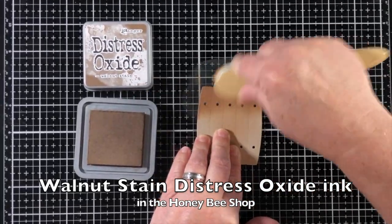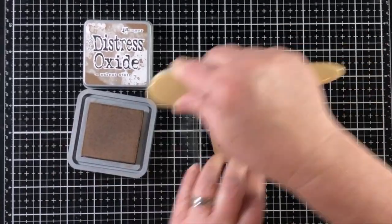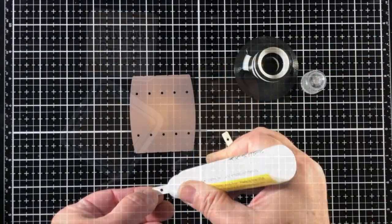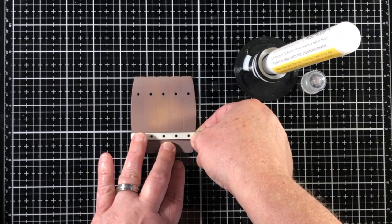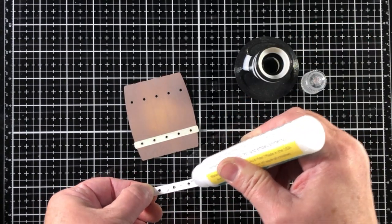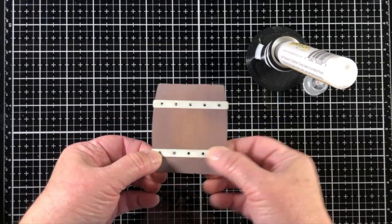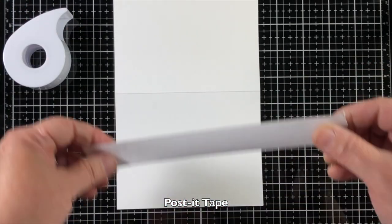I made the die cut of the barrel from craft colored cardstock because that's going to be my lightest shade. I've got walnut stain Distress Oxide here and I wanted to keep the look to where it has a contoured edge on each side, so I made sure to leave it much lighter in the middle. I'm adhering the little barrel straps to the barrel with some liquid glue and setting the die cut aside so it can dry.